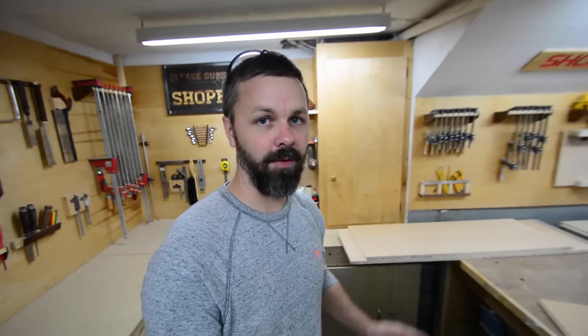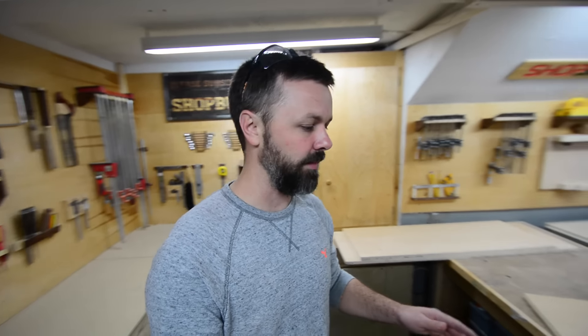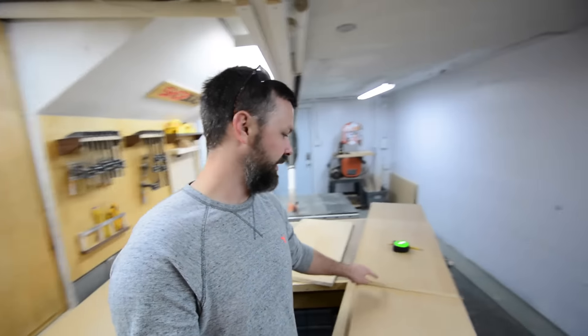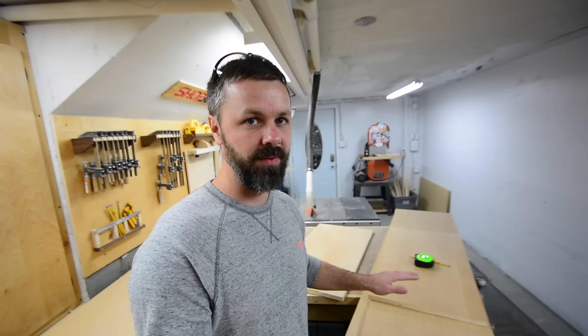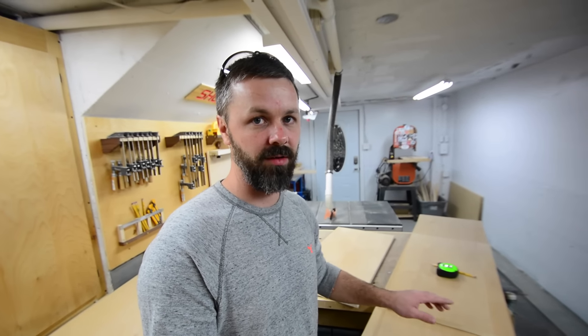The design she picked out off Pinterest called for a plywood case, but the kicker is it's mitered all the way around, and we all know how painful that can be. That's a 16-inch miter joint and I'm pretty nervous about it because it's hard to get a miter that long perfect. But since this is a paint grade cabinet, worst case scenario if I get a joint that looks a little messy, I can fill it in and paint it — you'd never know the difference.